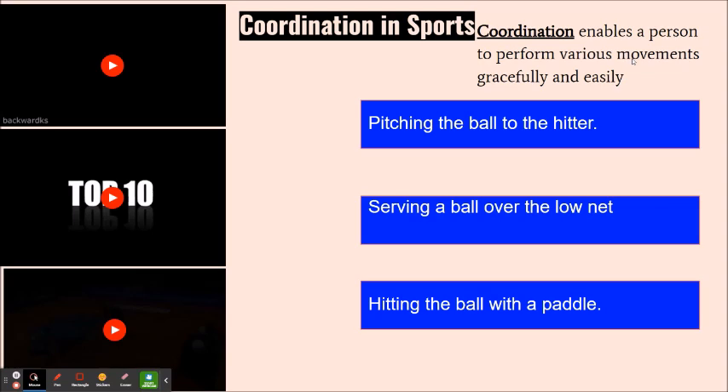Whenever you're using your hands and your eyes at the same time to do a specific activity or exercise, that means you are doing hand-eye coordination. Foot-eye coordination is using your feet and your eyes at the same time. Now, there are different examples of coordination in different sports — I'm going to show you those examples right now.